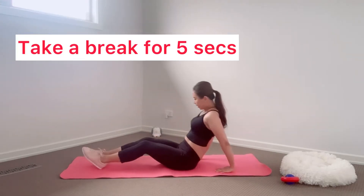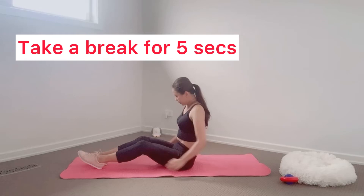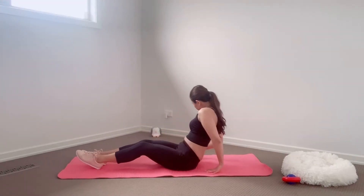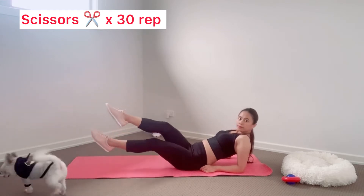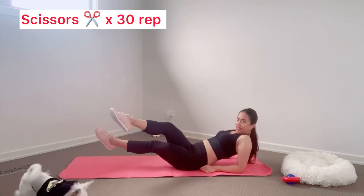Take a break for five seconds. Next, lean back on elbow. Hold the core, cross the leg like this. Let's get started.